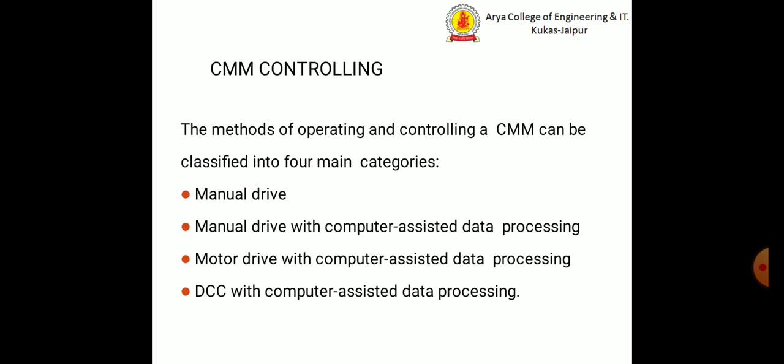The methods of operating and controlling a coordinate measuring machine can be classified into four main categories: manual drive, manual drive with computer-assisted data processing, motor drive with computer-assisted data processing, and DCC with computer-assisted data processing.